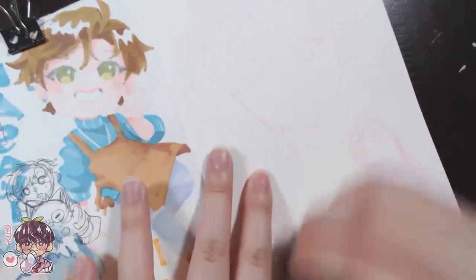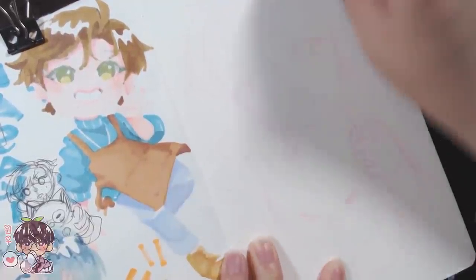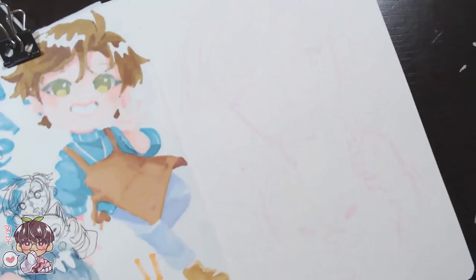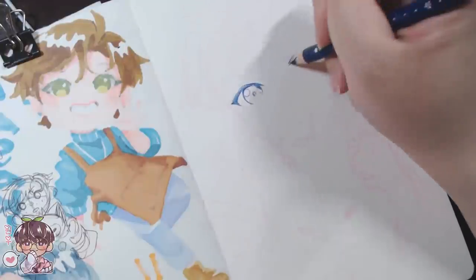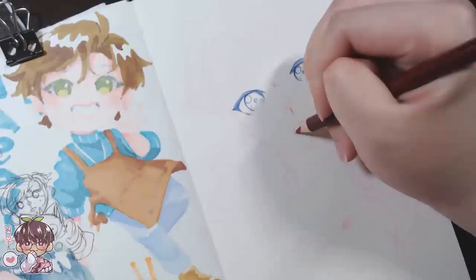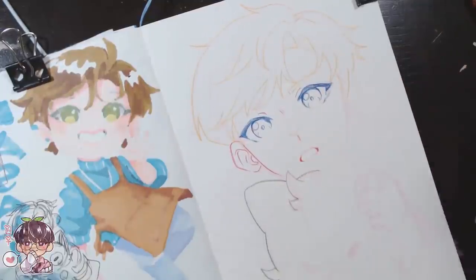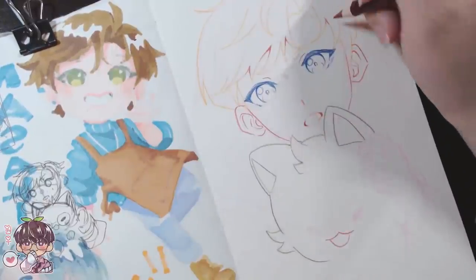I'm going to be drawing my OC Koji — OC stands for original character — and he's going to be holding a plush of Hansuke, kind of like a larger plush. I've done this several times but thought it'd be fun to do it with alcohol markers. I'm going to be doing the linework with art pencil crayons, because a lot of my pens tend to bleed with alcohol markers. I decided to use pencil crayons or colored pencils because the pencil crayon doesn't really bleed with alcohol markers, as long as you don't leave a lot of debris or little pieces of lead floating around.